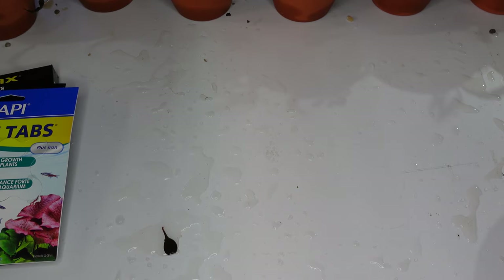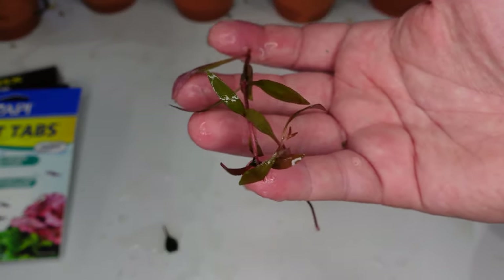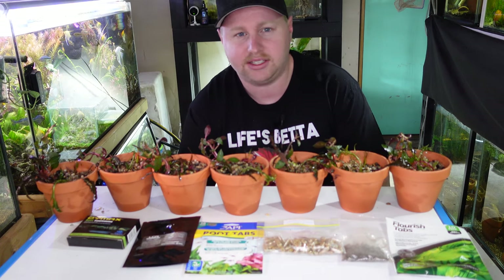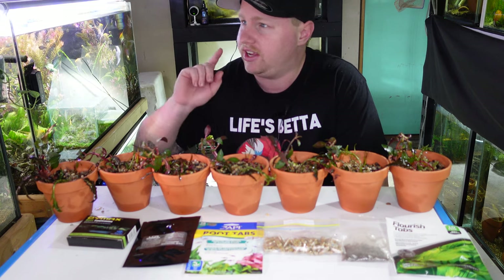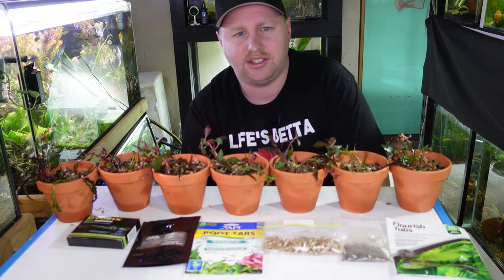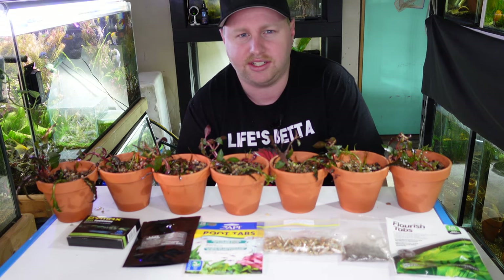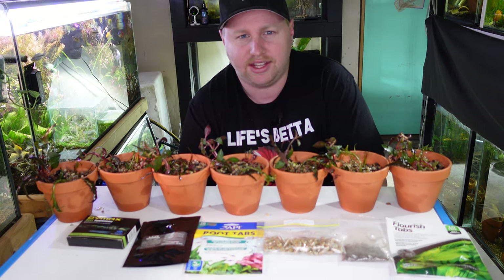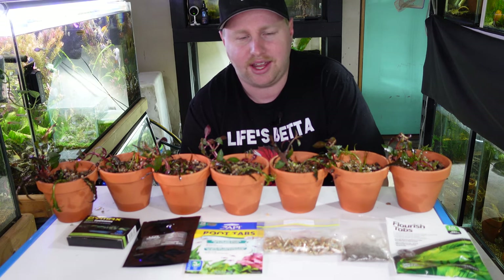I just got a bunch of stems of AR Mini, so I'm also going to add a stem of each of that into all the pots. We've got them all planted out now and it's time to put them in a tank. I do have a tank over there — it gets CO2 and fairly decent lighting — but because everything's starting off on such an even playing field, it's all going to get the same water.